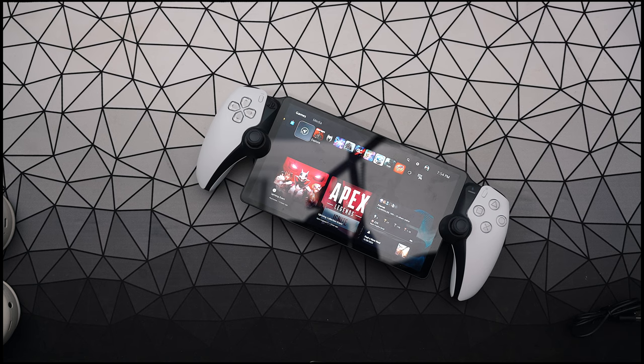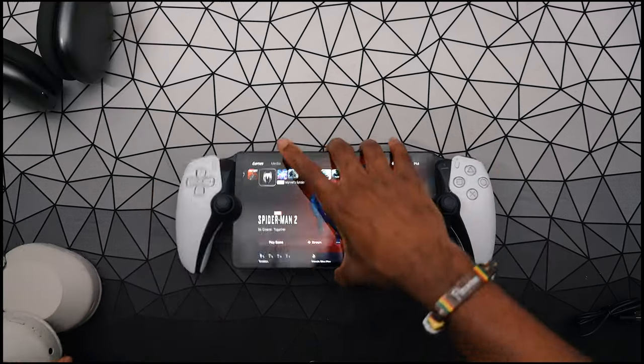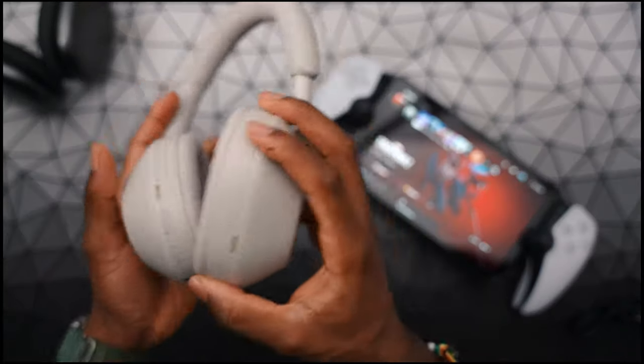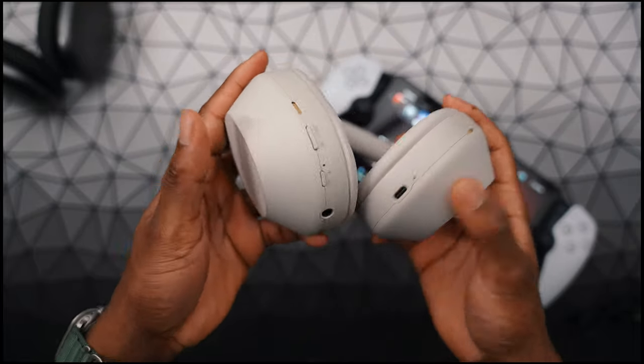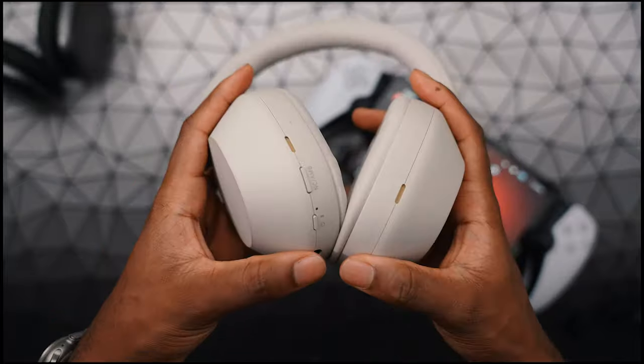It just paired right up and I'm back in the game. Now let's say you don't have AirPods — even though you clicked on this video because of AirPods. Let's say you have regular Bluetooth headphones. In this case, I have the XM5s.